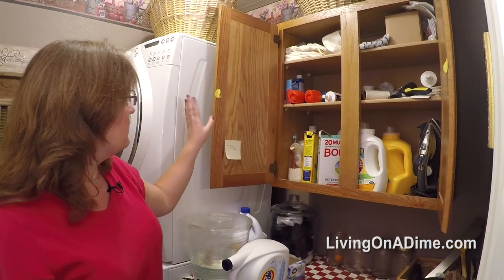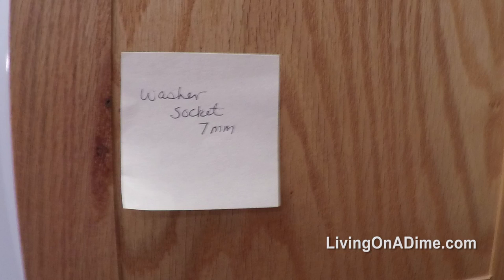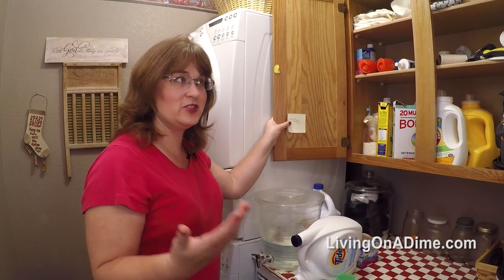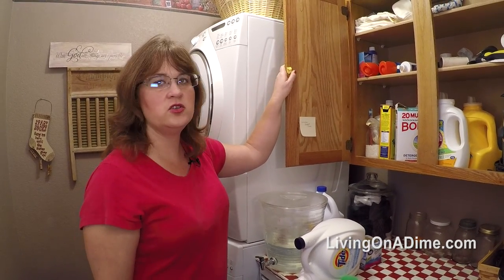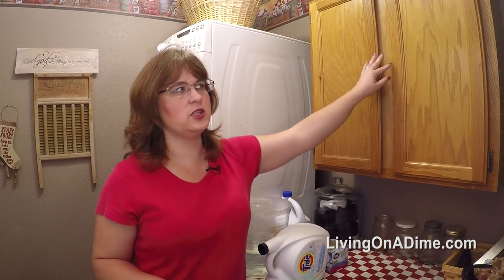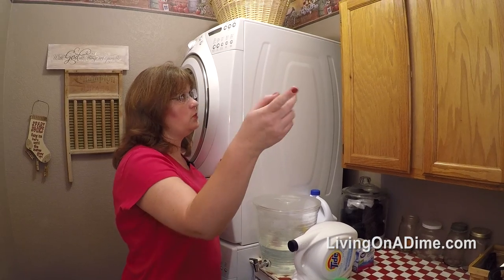I also put the socket we need to clean the washer filter in here. We have to clean the filter every six months to a year, and we'd always be hunting for the right socket, so I put a Post-it note with the socket size right there. I also put tacky sticky poster putty on the cabinet doors because the washer and dryer vibrations would rattle them and drive me crazy — now the doors stay shut and it was a really cheap fix.